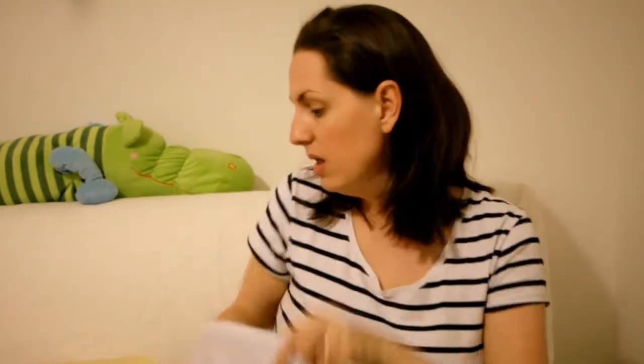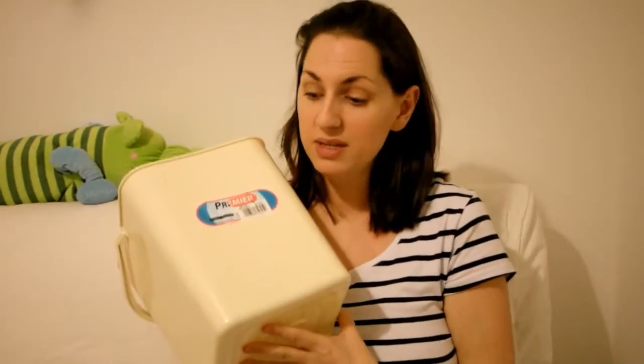I dry pail. Some people wet pail — it's up to you. So you've got your net. This is my nappy bin.